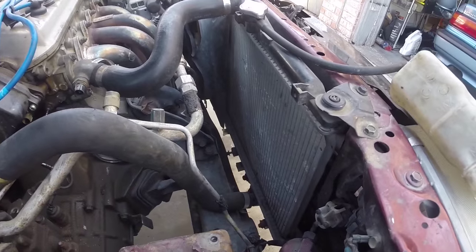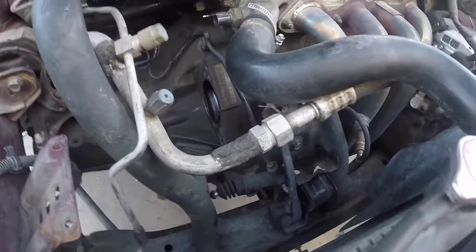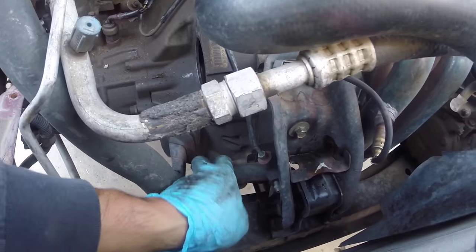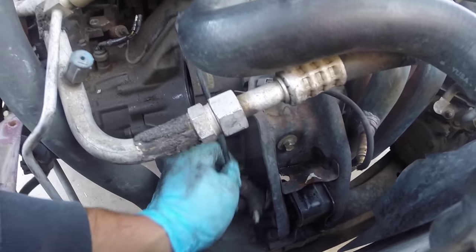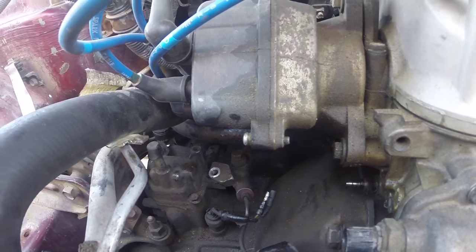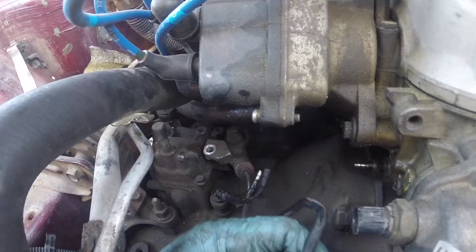Next, I went ahead and removed the cooling fan. I did that because you need to get to the slave cylinder. There are two 12 millimeter bolts holding the slave cylinder to the transmission — remove those. And there's also one more 12 millimeter bolt right here. You need to get this free of the transmission, but we do not want to disconnect it.